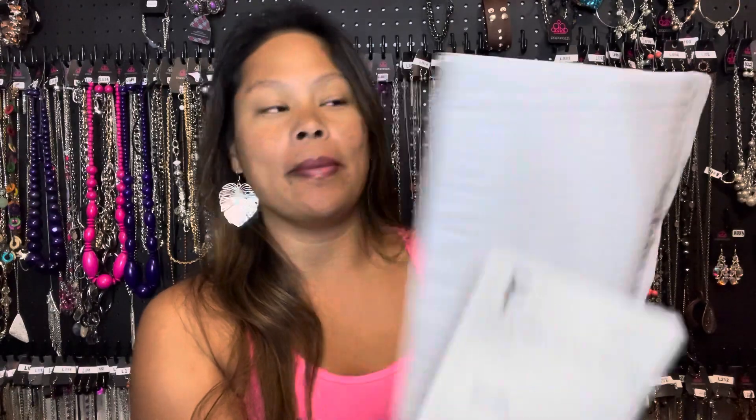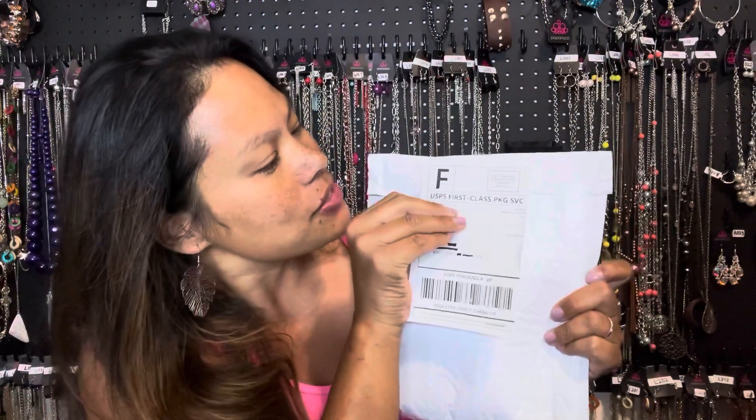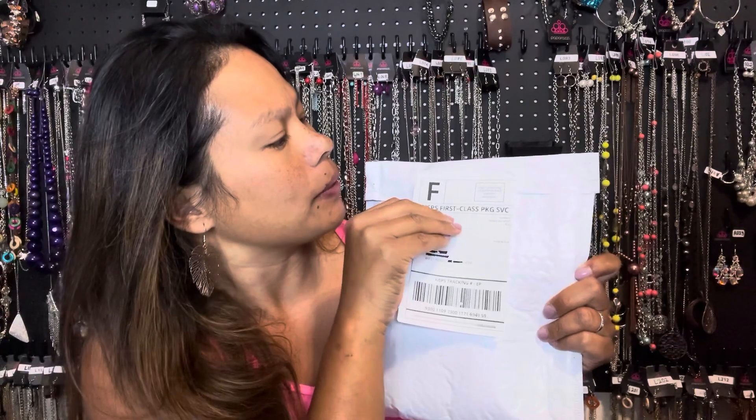In order to get a really good seal on this, instead of putting their actual shipping label on the front side of the bubble mailer, I'm going to put it over the back side. This just helps give it a little bit more of a sealed closure. So there's my shipping label, and I'm going to go ahead and grab my bubble mailer and center it and put it right there.